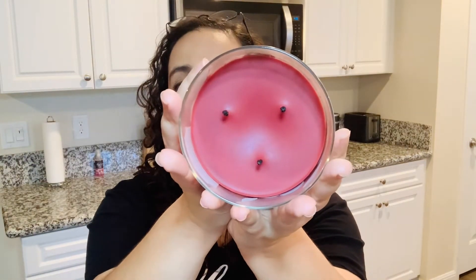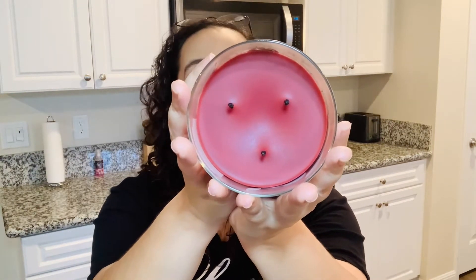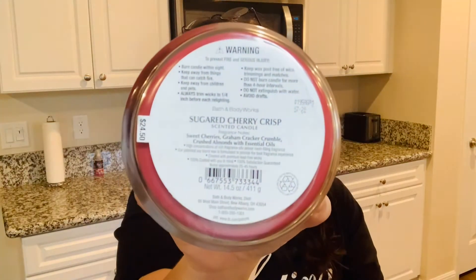So let's talk about the wax. The inner wax for Sugar Cherry Crisp is like a dark, dark red. The minute that you open the candle you can just smell the scent — it's definitely good. Now let's talk about the notes. The notes for Sugar Cherry Crisp are sweet cherries, graham crackers, crumble crushed almonds, with essential oils.